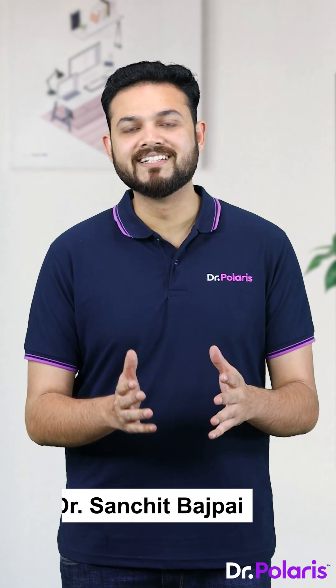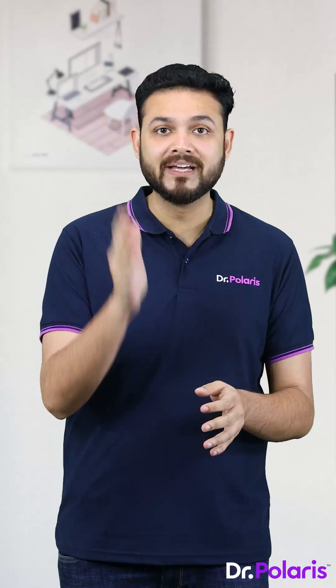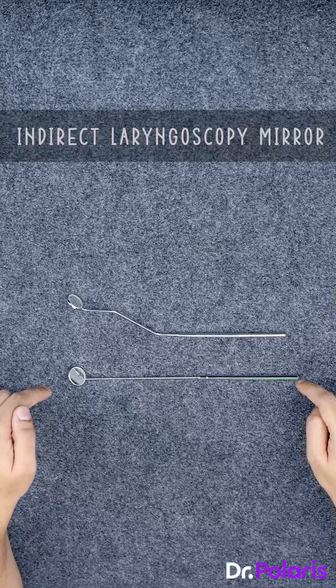One of the most important questions asked in your exams is about ENT mirrors. I'll give you quick tips to identify these mirrors properly and gain more marks. This first one is the IDL, or the indirect laryngoscopy mirror.